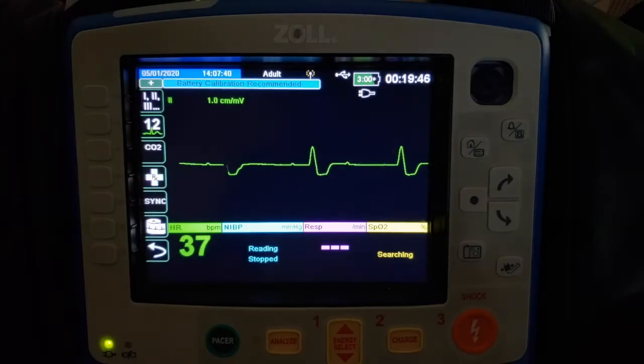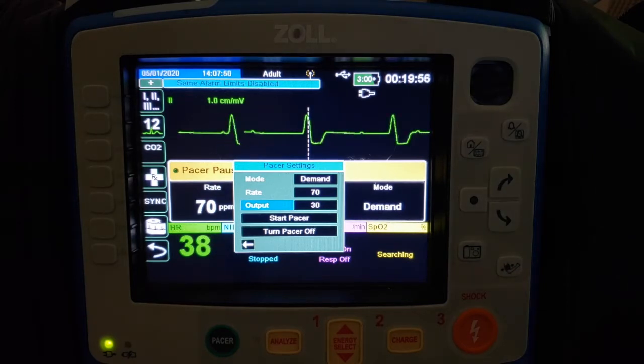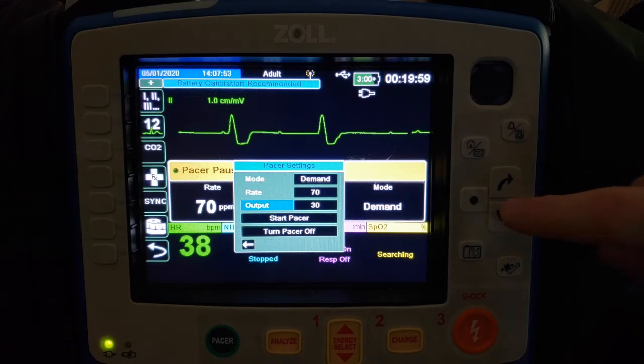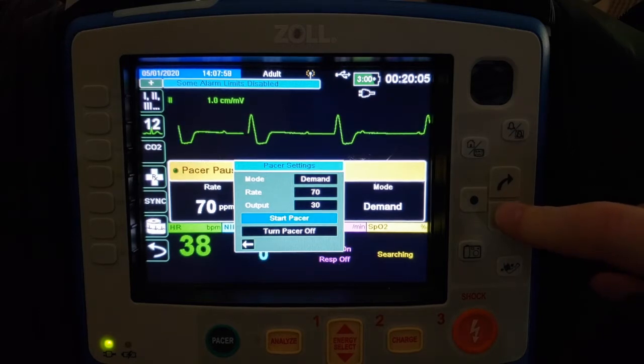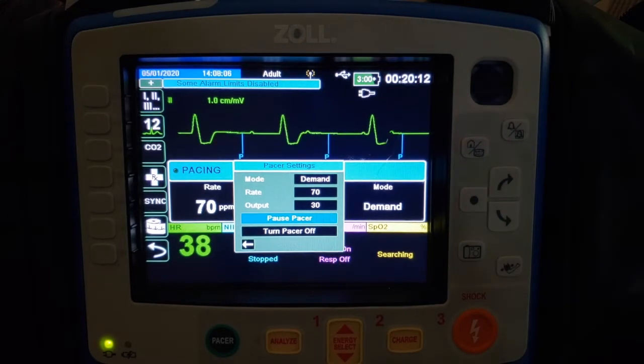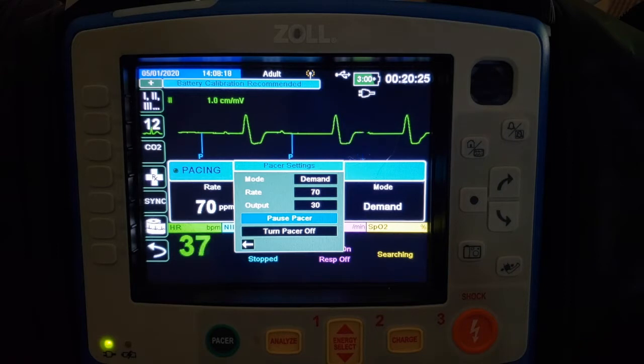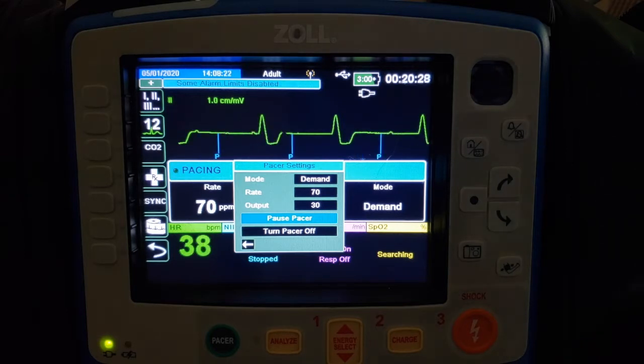Once we've determined the need for pacing, we're going to set up our monitor. The first thing you need to do is hit the pacer button and you're going to see the pacer menu. It's going to be in demand mode. We'll scroll down to Start Pacer and then hit the Select button. What you're going to see is pacer spikes that appear near your rhythm. Each pacer spike corresponds with a pacing impulse at the set value on your monitor, and you're going to be looking for a QRS complex immediately following each of your pacer spikes.